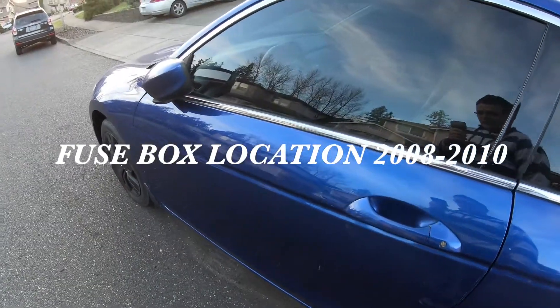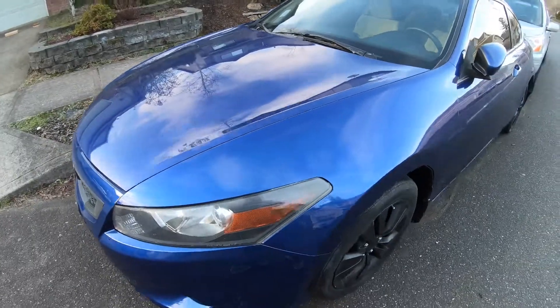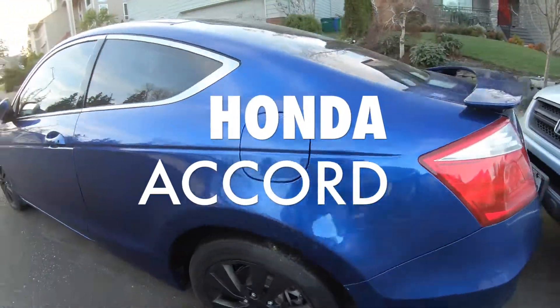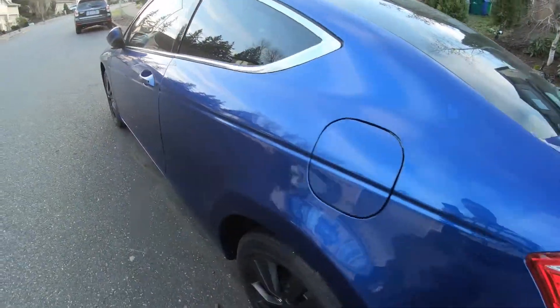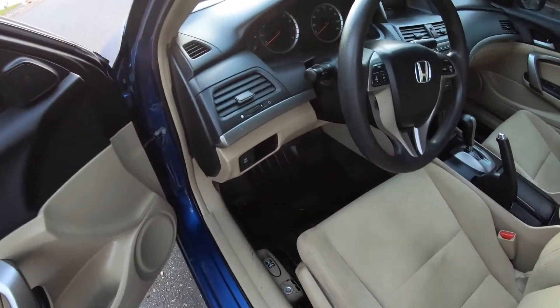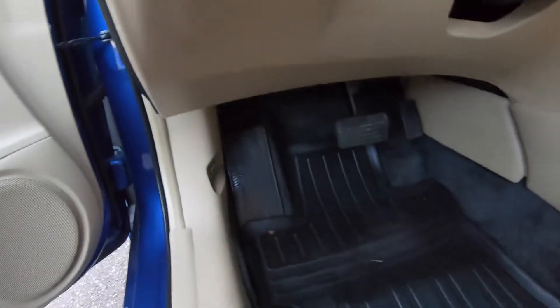Today I'll be showing you the Honda Accord 2009 — this one's two door — and where the fuse box location is. Let's get going. The first one is right here; I want to move the chair to get to it.